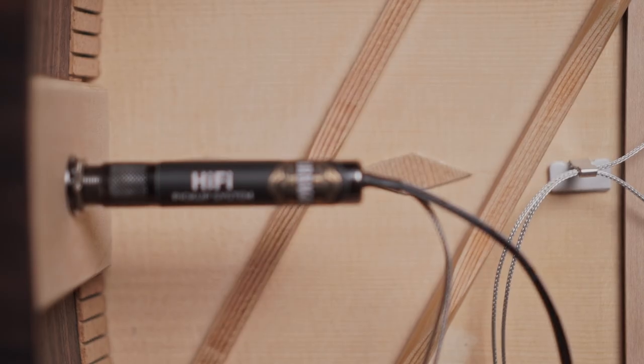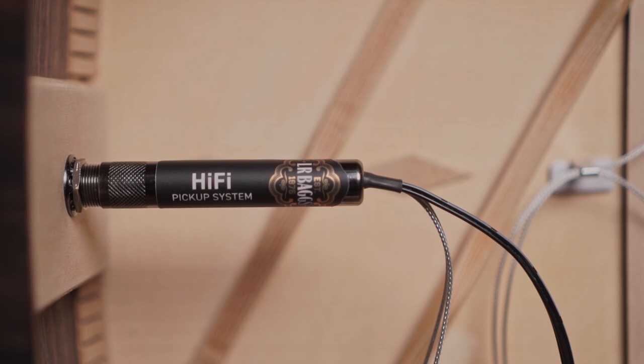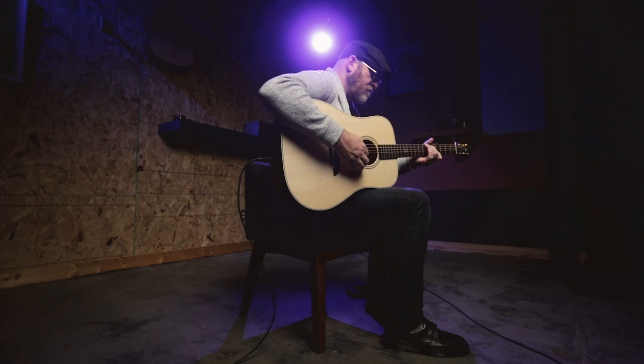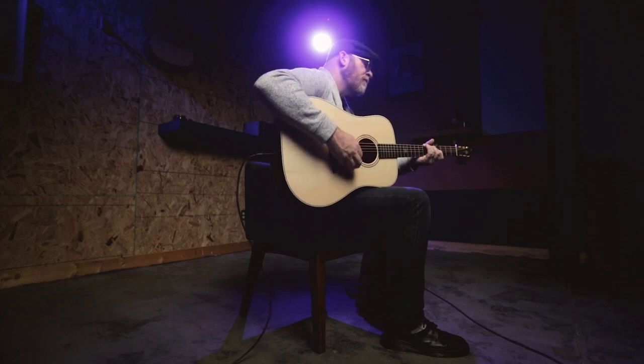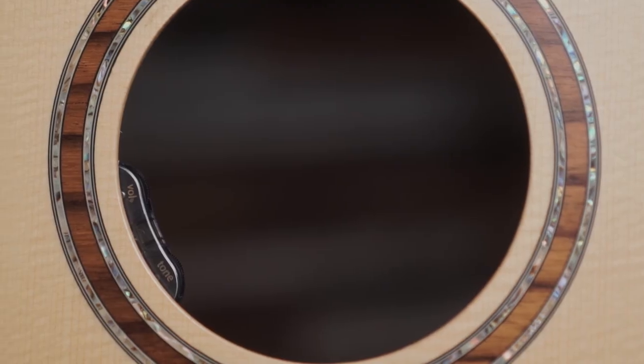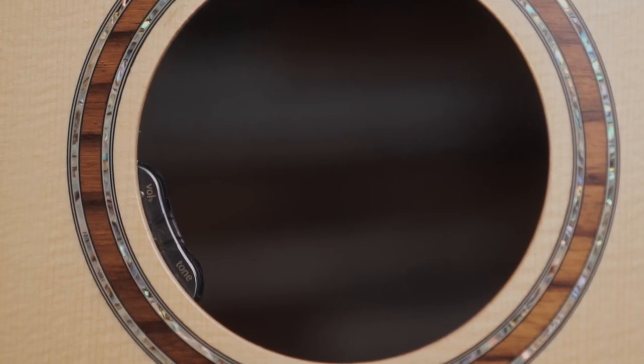Hi-Fi's built-in studio-quality preamp is designed specifically to complement the pickups for an optimal plug-and-play experience. Soundhole-mounted volume and tone thumbwheels give you the most essential controls right at your fingertips.